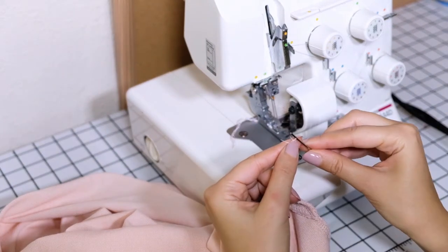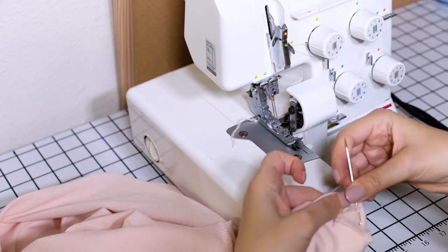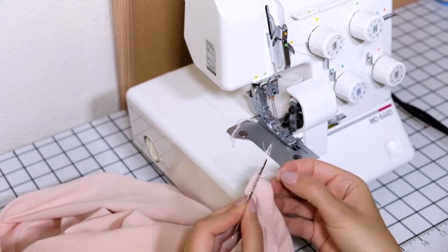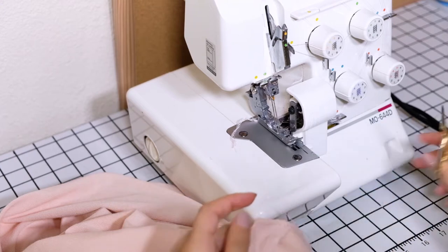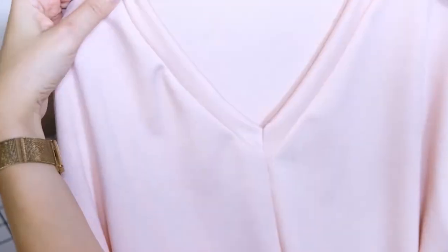To hide your serger thread, you can take the thread and using an embroidery needle, place it into the threads of the seam, pulling it through, and cut off the excess. This is how the finished neckline looks.